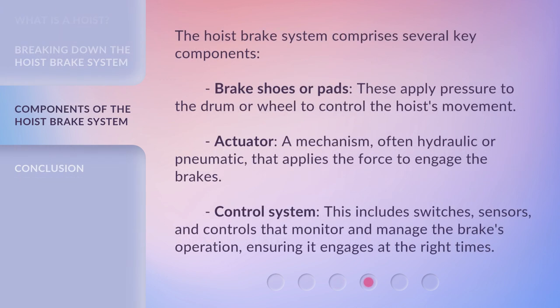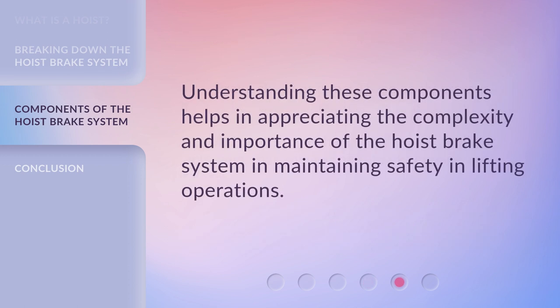The hoist brake system comprises several key components. Brake shoes or pads: these apply pressure to the drum or wheel to control the hoist's movement. Actuator: a mechanism, often hydraulic or pneumatic, that applies the force to engage the brakes. Control system: this includes switches, sensors, and controls that monitor and manage the brake's operation, ensuring it engages at the right times. Understanding these components helps in appreciating the complexity and importance of the hoist brake system in maintaining safety in lifting operations.